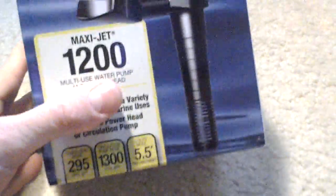In powerhead form. Circulation pump is 1,300 gallons per hour, and has a 5.5 foot head height, or 5 feet 5 inches.